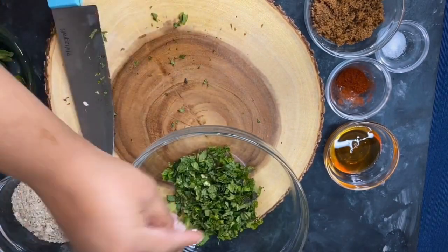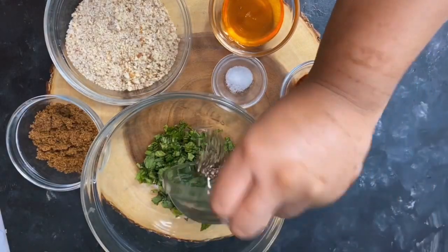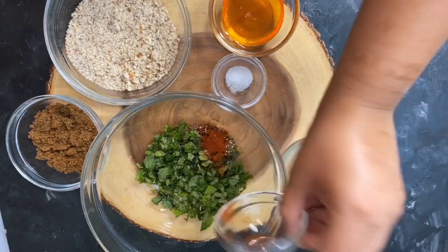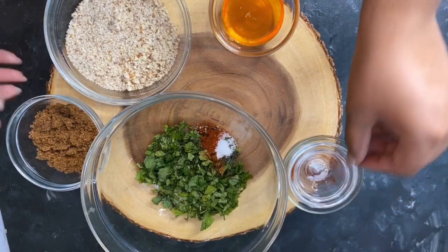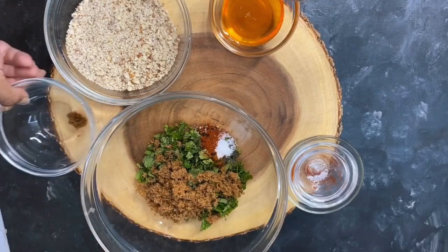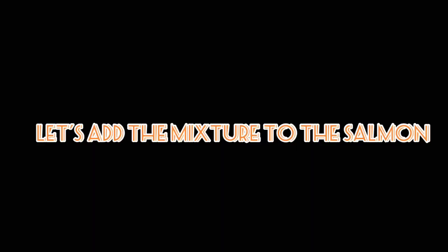Once both the garlic and mint are finely chopped, add them to a bowl and start adding in the spices — first the black pepper, then the paprika powder and salt, then the brown sugar. Finally, add in the crushed almonds and the honey, give it a mix, and set it aside.